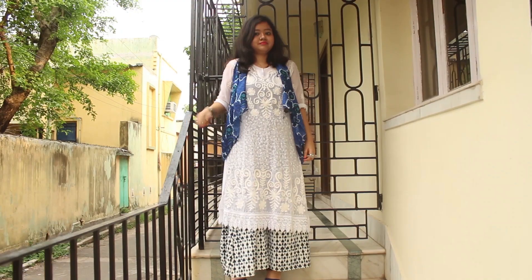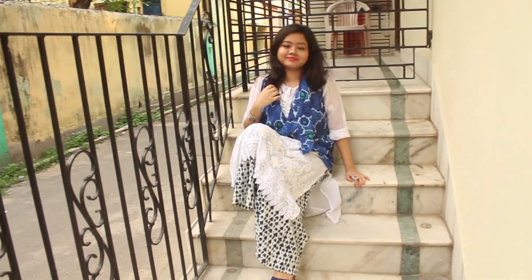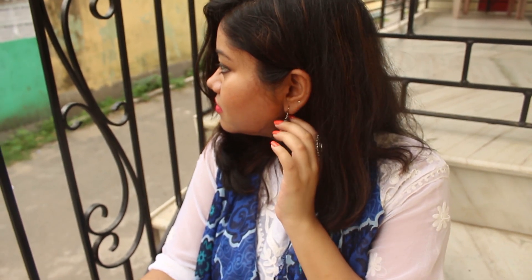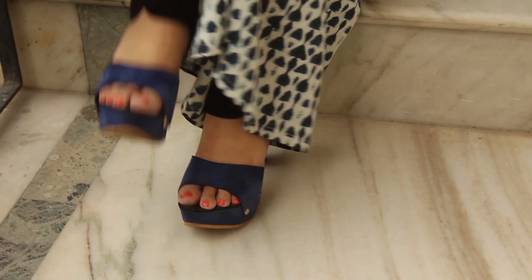For the fourth look, I teamed up the white kurta with a pair of printed plazos and I am wearing the same scarf from the previous look, tied up like a jacket. I have added loads of silver jewelry and these blue heels to complete the look. This look is dressy yet very comfortable.